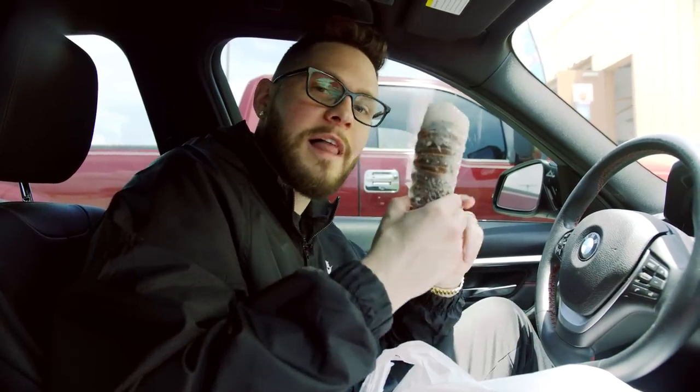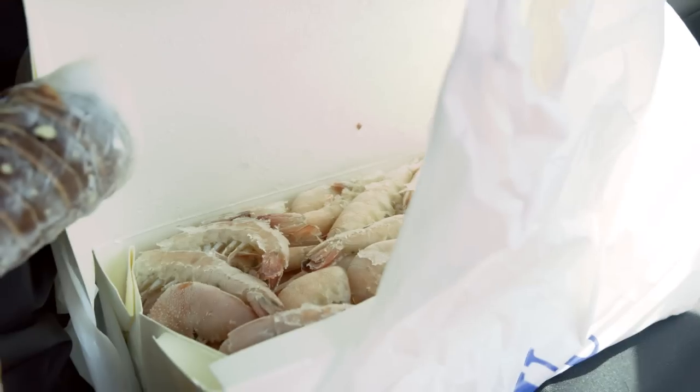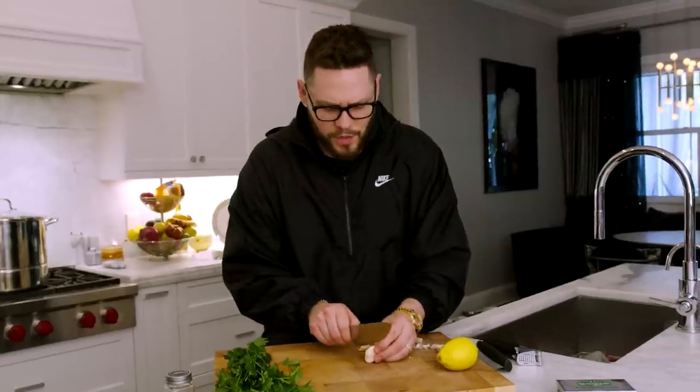Obviously not everybody has access to stuff like this, so for this recipe just get some shell-on large shrimp at your grocery store and you'll be good to go. I got Jacqueline a fresh Florida lobster for dinner. Check these shrimp out — they came off the boat, freshly frozen, but look at how beautiful those are. Nice gulf shrimp, let's get back to the kitchen.